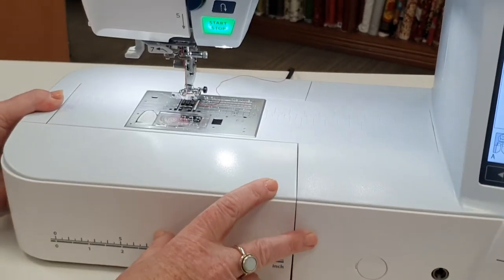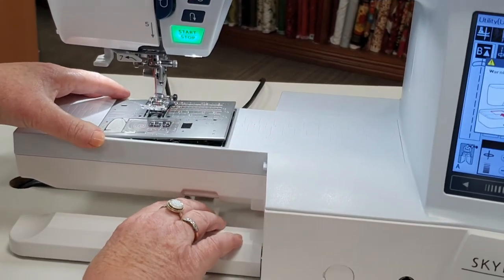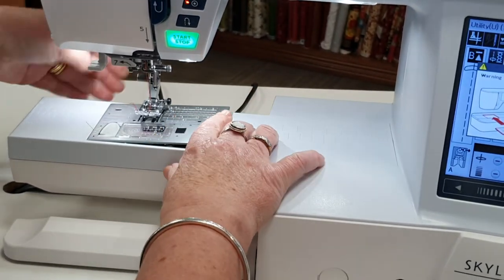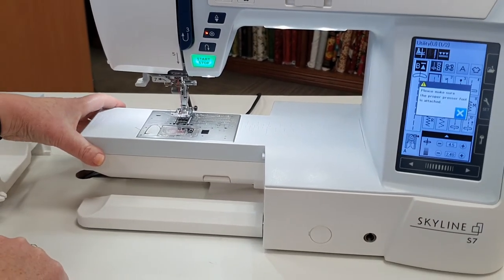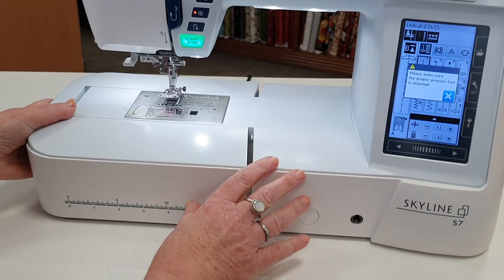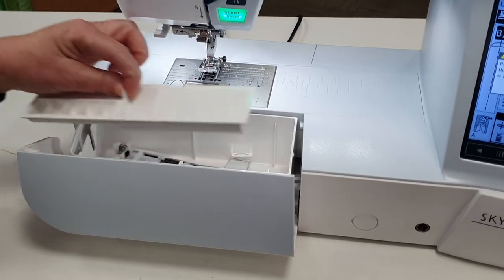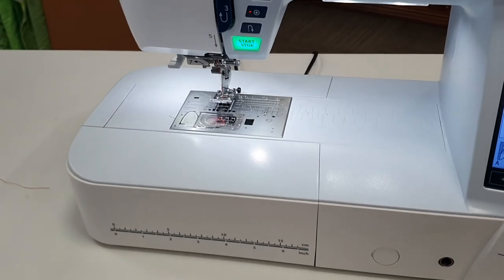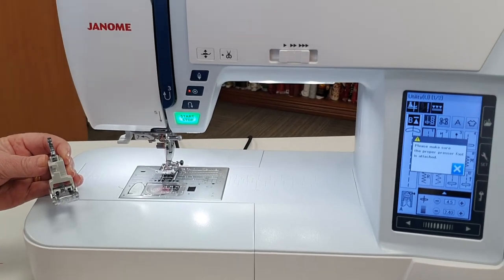This machine offers a quick release sole plate for easy cleaning — it simply clicks off and drops back in. It offers a free arm for dressmaking or sewing tighter corners around jeans or sleeves. The accessory tray slips back on and opens to the front to store spare bobbins, feet, a buttonhole foot, or walking foot underneath. It also has an acufeed system with a walking foot, which helps make it easier to quilt or sew through thicker fabrics.